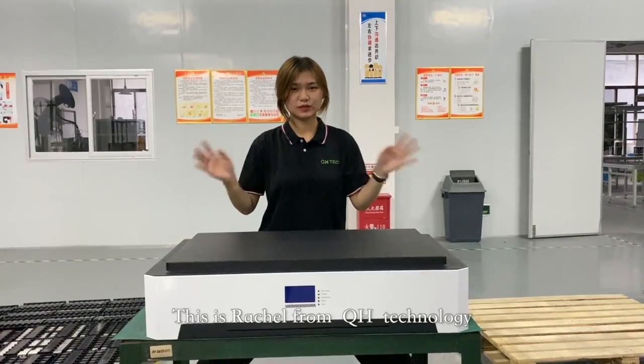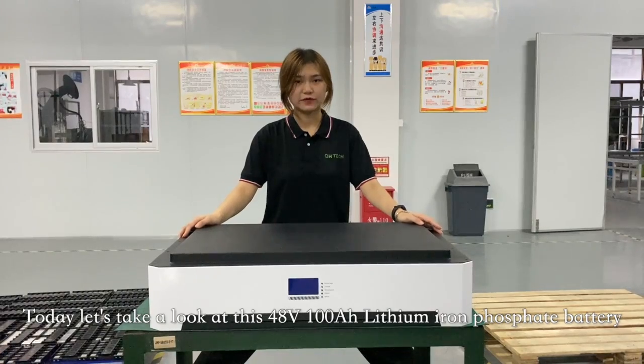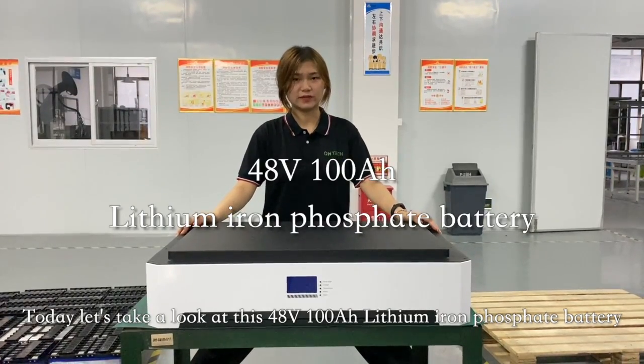Hello everyone, this is Rachel from QH2Knowledge. Today, let's take a look at this 48V 100Ah Lithium Iron Phosphate battery.